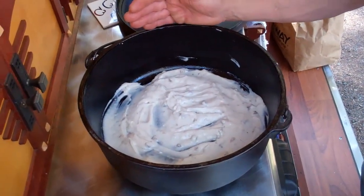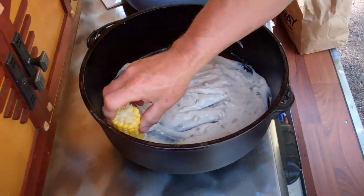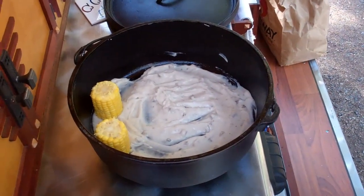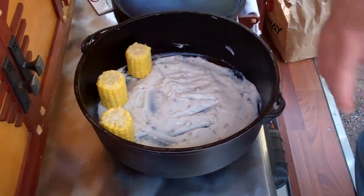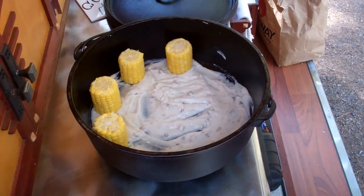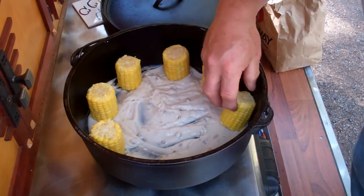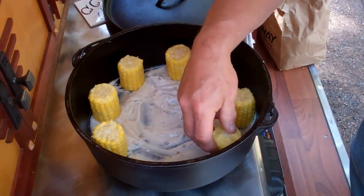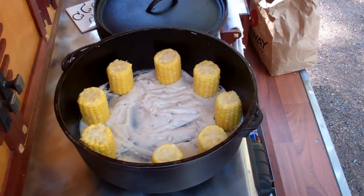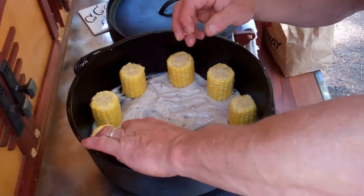We take our oiled oven and spread out a can of cream of mushroom soup. We take the cobettes and place them evenly spaced around the perimeter. It should take about eight or nine of these little cobettes in a 12-inch oven. I think I can squeeze a ninth one in there.